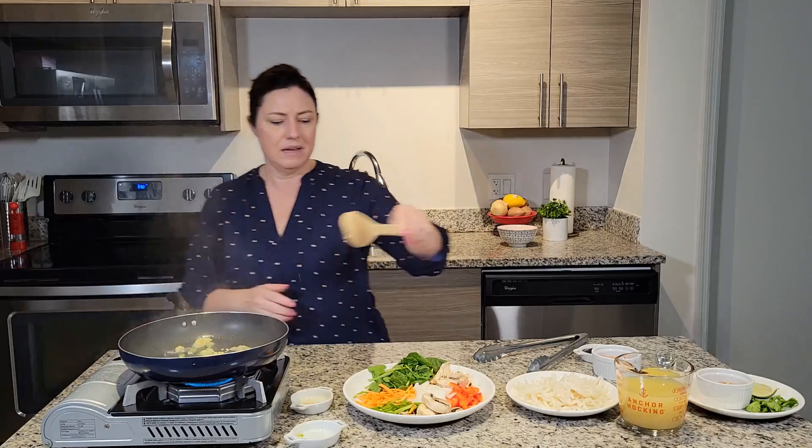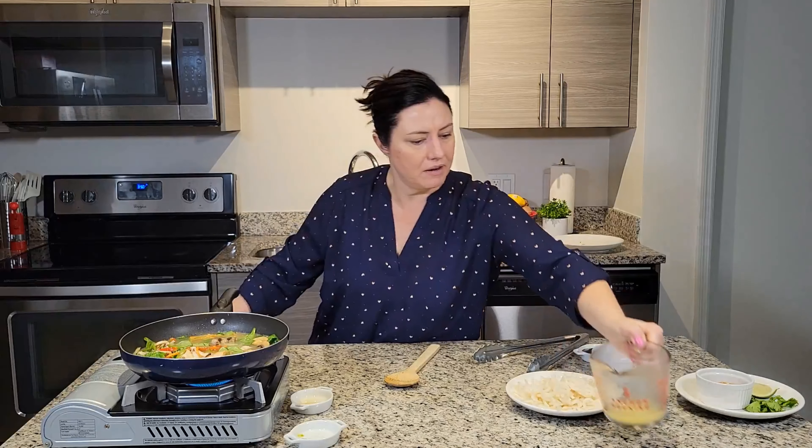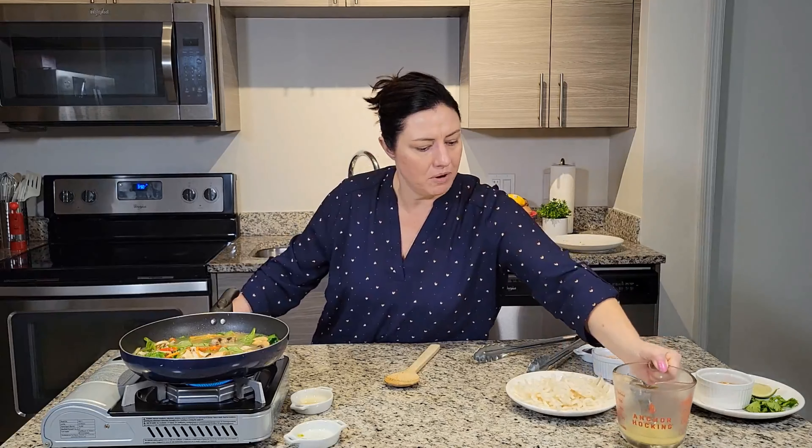Just cooking enough to wilt the spinach and get everything nice and hot. Then we're going to add our broth and our noodles. This is probably enough for a couple of people, and you could add more noodles if you'd like.